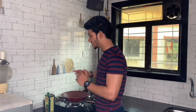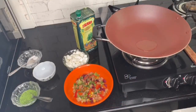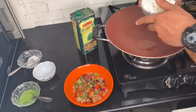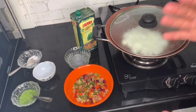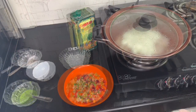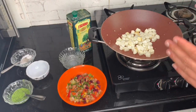Now we cook the paneer in a nonstick pan. Add some olive oil and heat it. Add the paneer and cover it for about 4 minutes until it is golden brown. Now let's check — you can see it is cooked nicely.